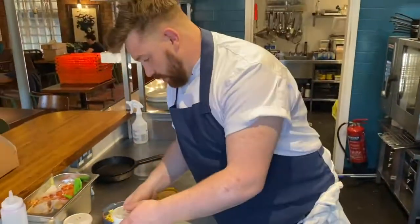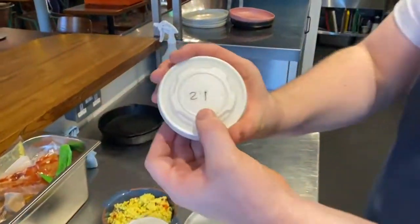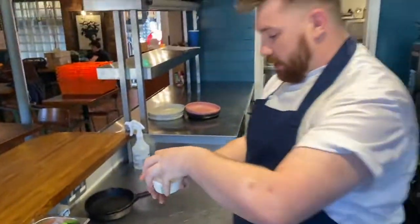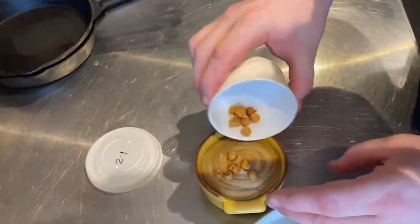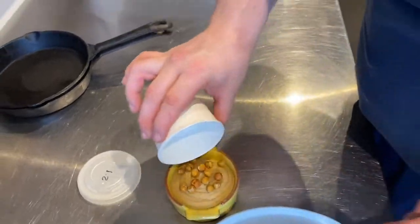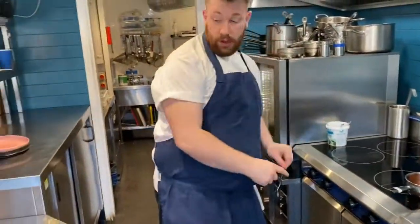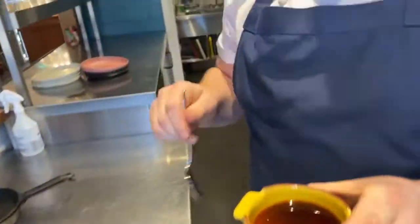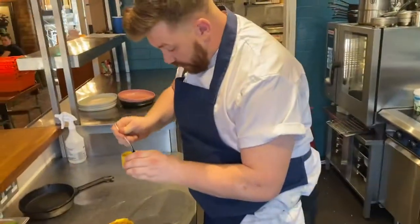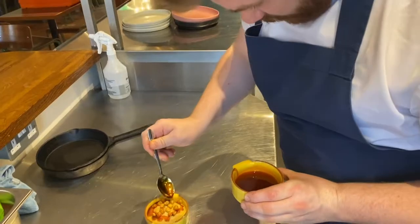Look on the little pots — we have one which says 2.1. That's some crispy chickpeas which we're going to put on top of the hummus. Then we're going to put one spoonful of the hautey dressing on there — it's a combination of chili and paprika oil and green herb oil that we make using leeks and chives. Just put that onto the top.